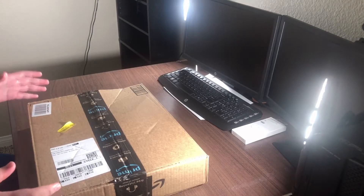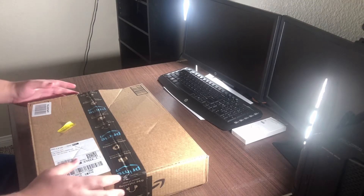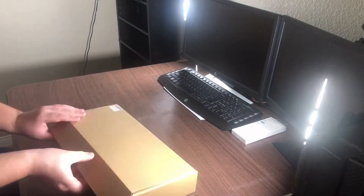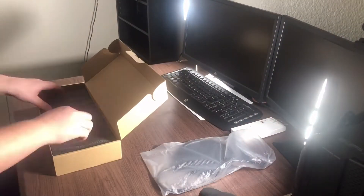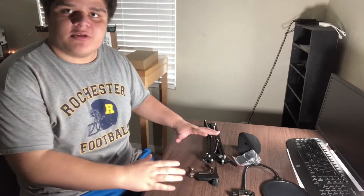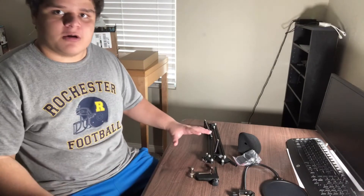Alright everyone, let's get started and see what's inside. So what you see right here on the table is supposed to be a microphone arm stand.